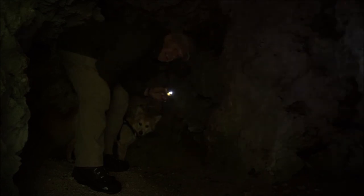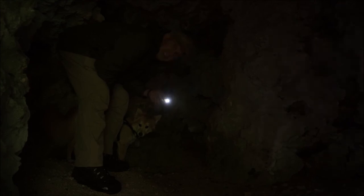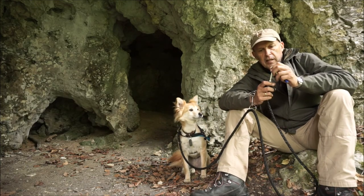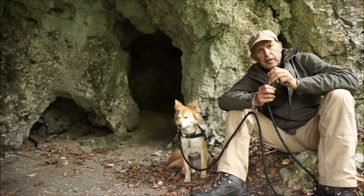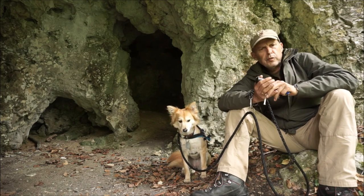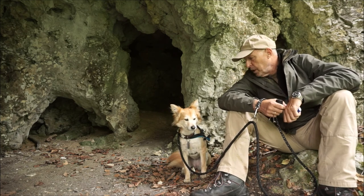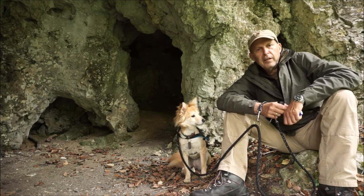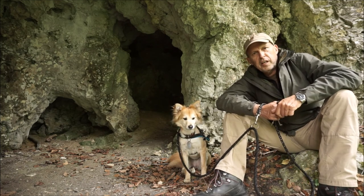Insofern ist das eins meiner Lieblingsteile. Ja Freunde, das war's dann. Ich hoffe, das kurze Video hat euch gefallen. Das hier ist so einer meiner Lieblingsplätze - ist richtig cool hier. Macht's gut, danke fürs Reinschauen. Tschüss, euer Hans.